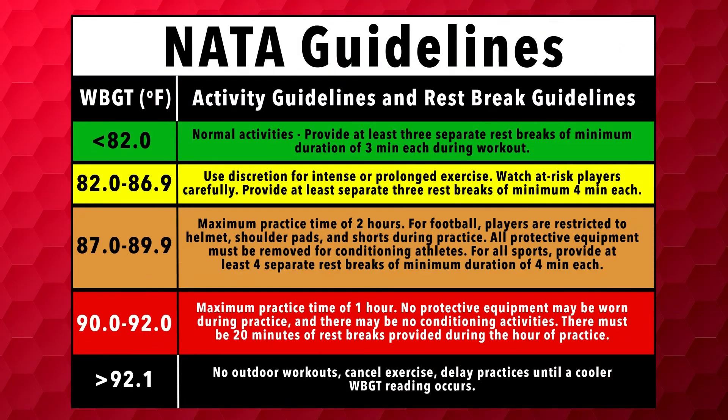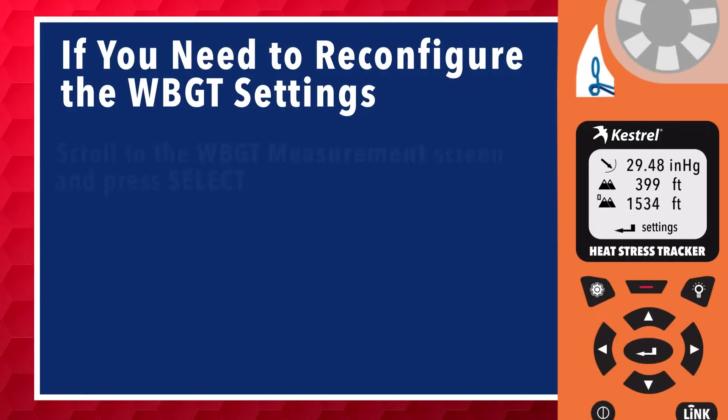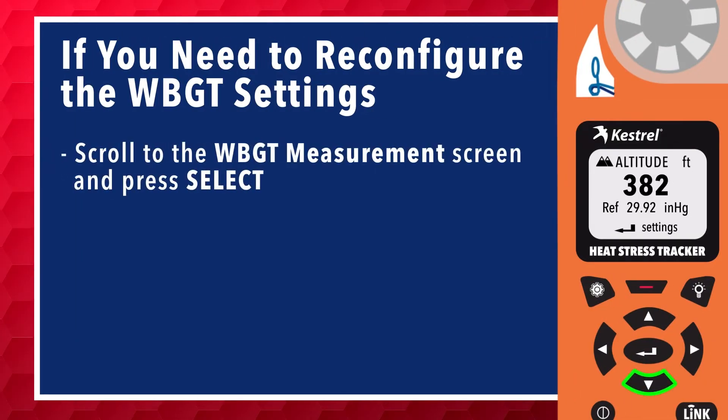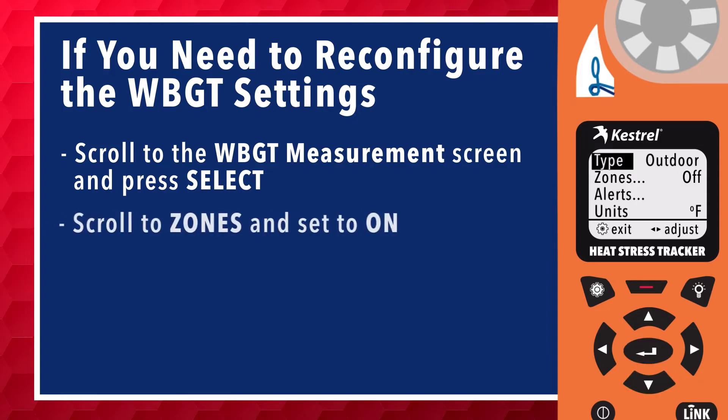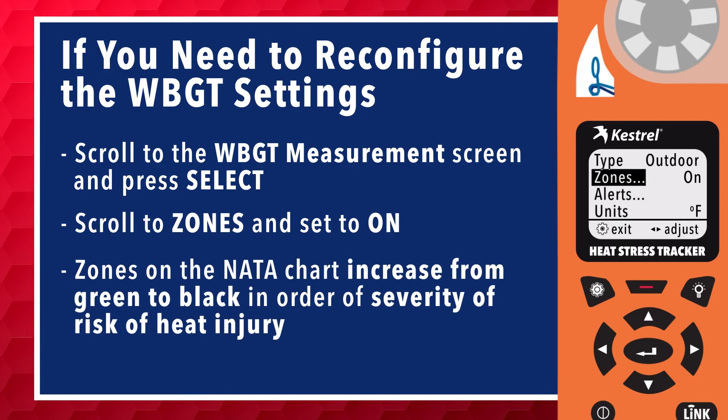The chart seen here represents the color-coded thresholds for the NATA guidelines. If you should ever need to reconfigure the wet bulb globe temperature settings, scroll to the wet bulb globe temperature measurement screen and press select. Scroll to zones and set to on. The zones on the NATA chart increase from green to black in order of severity of risk of heat injury.